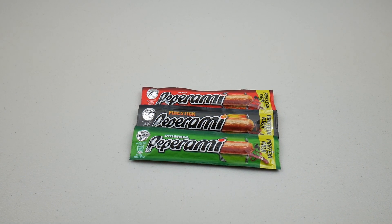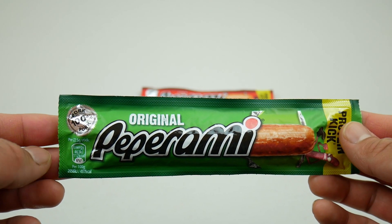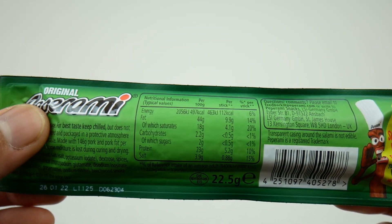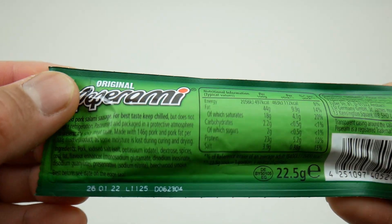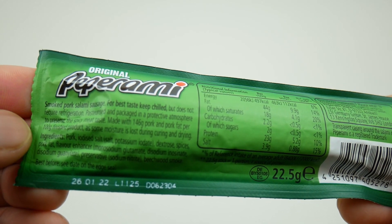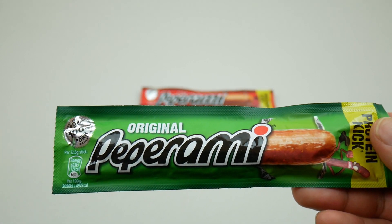Welcome to my channel, Junk Food Trooper! In today's episode it's all about sausage. I've got three sausages to try out. This is Pepperami Original, 100% pork, locally made in the UK. It's a small pork salami sausage — keep it chilled for best taste. It contains 100% pork fat with some moisture loss during curing, so this is all about dry pork.